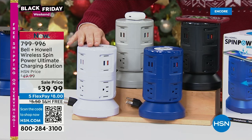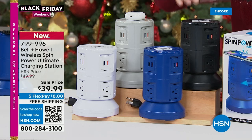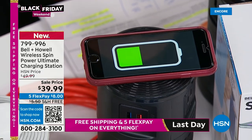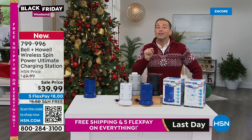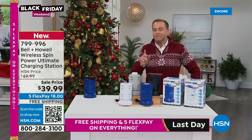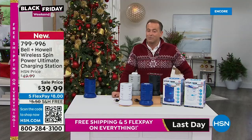We're going to turn one plug into 11 in a brand new system that even has wireless charging capability right on top. These AirPods — just place them on top and they'll charge. This phone — just rest it on top and it will charge. Beautiful colors, individually boxed with color-coded boxes. White, blue, gray, or black available. For the person that's got everything, they will love this. No more fighting for outlets. Normally $50 — for the big launch and Black Friday, $39.99 with free shipping and handling and five flex pay.